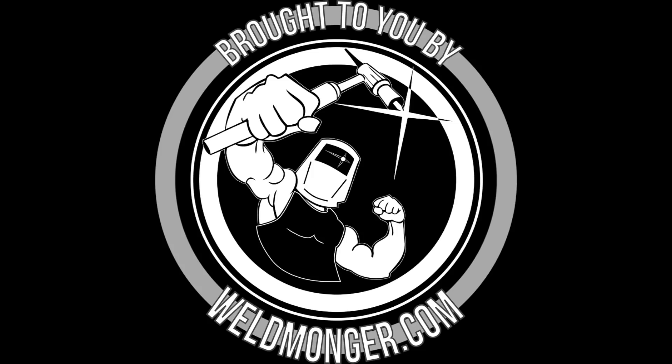I hope you enjoyed this short video. My online store is at weldmonger.com — that is how I pay for these. See you next time.